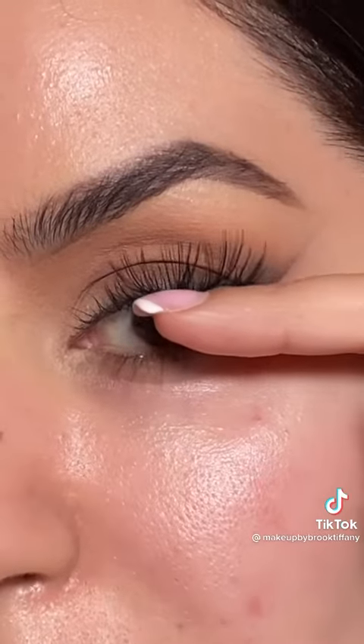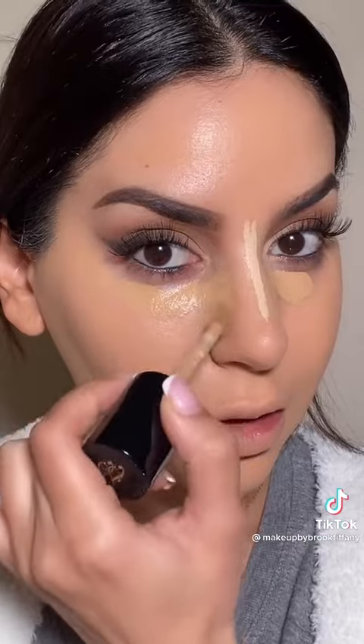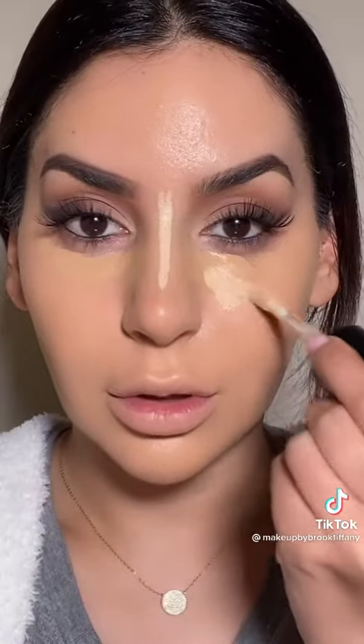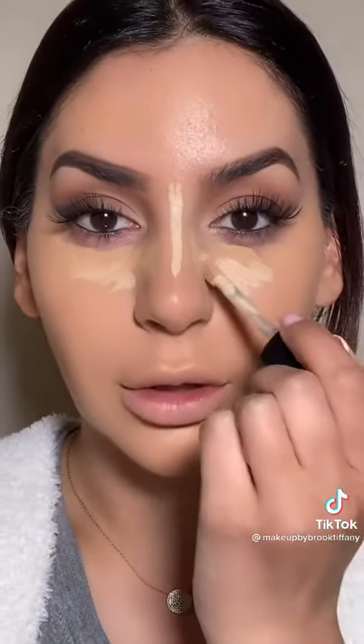So just apply some lashes — I used individuals. Her face looks really matte in the photo, so I'm going to go in with the NARS Soft Matte Complete Foundation. Now concealing the eyes using a full coverage concealer, and I'm also going to mix in a lighter shade to highlight that area and slim down the nose.